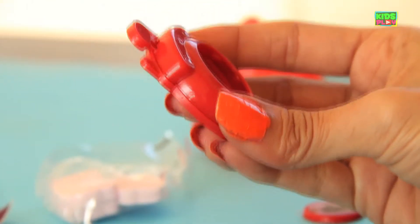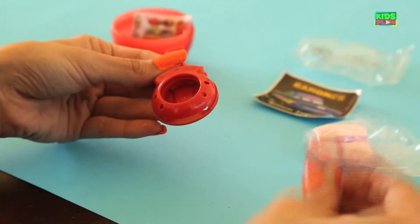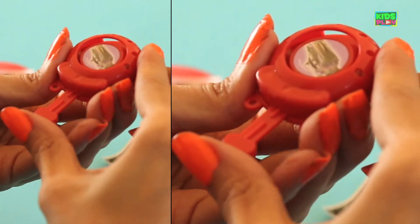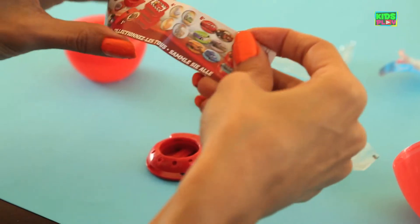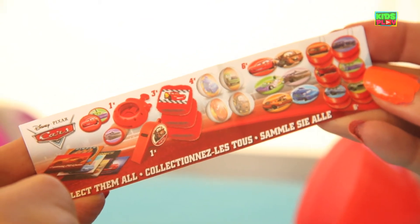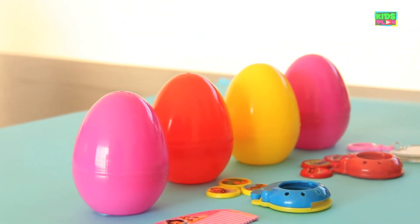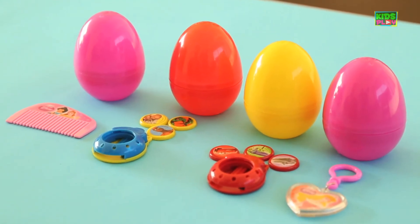Before we use the disc launcher, we need to open the lock by pulling this knob up. Then we place the discs inside one by one. Now all we have to do is aim and shoot — press this knob in and shoot. And we have one last thing in this egg: a piece of paper with all the collectible items. Happy holidays, kids! Keep collecting these surprise eggs with really neat toys and candies. Stay tuned for more because I have more toys to show you!